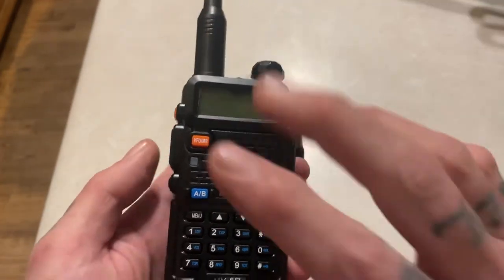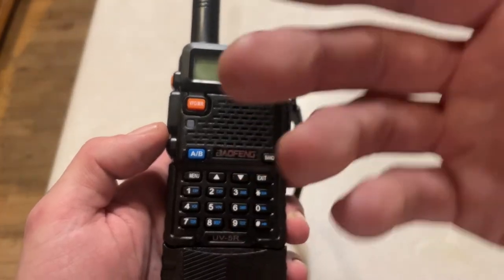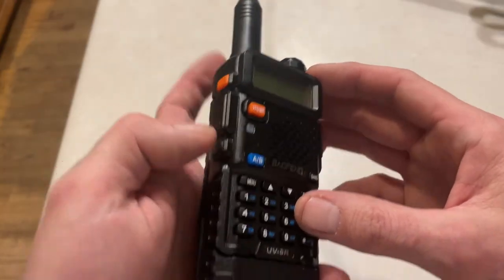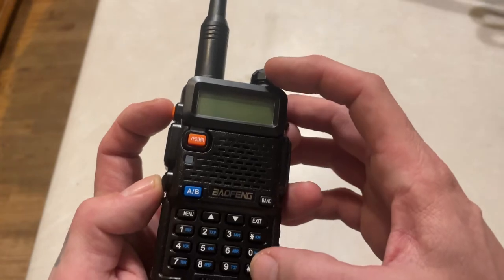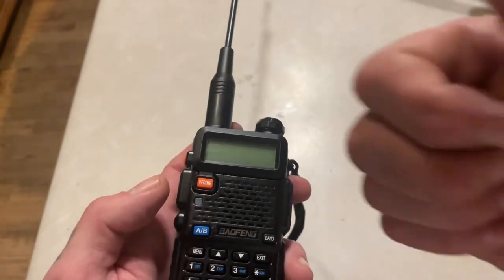If you don't have a VFO button, like the GT3WP or any of the waterproof types, you're just going to mash the top and bottom button over here while holding the pound key and turn it on. Same thing — it'll show 'Factory,' it'll reboot, and you're good to go.